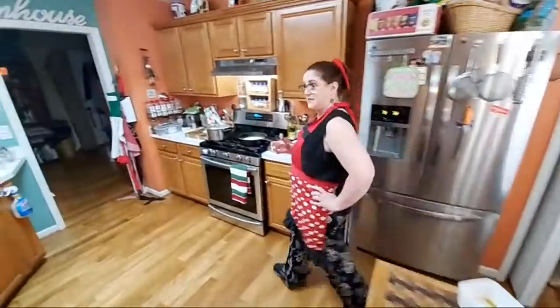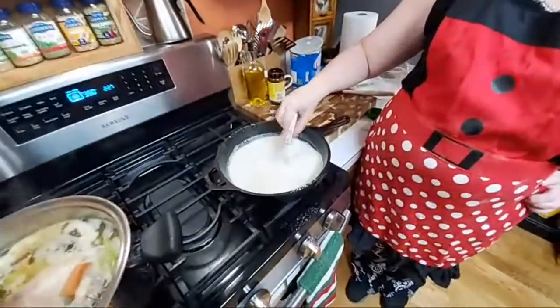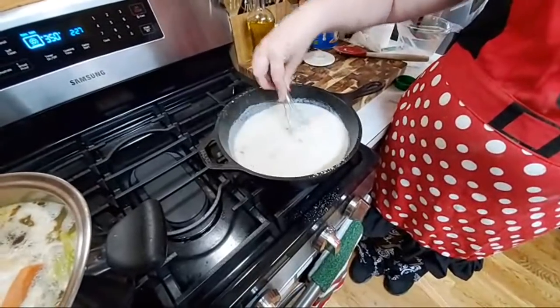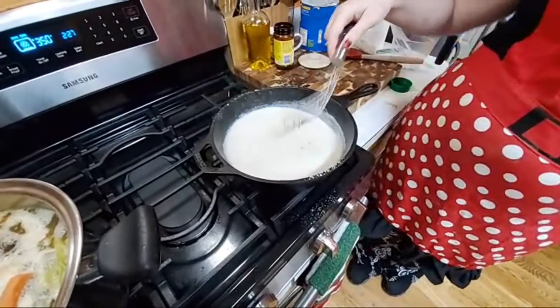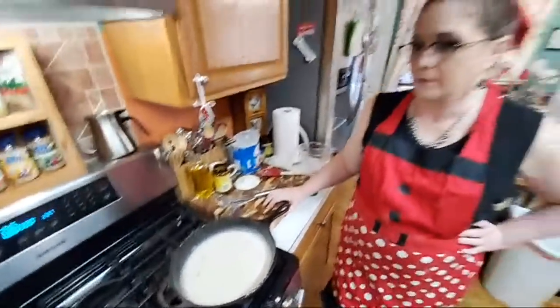That onion smells and tastes so good. We don't typically put onion in these, but everybody eating tonight is an adult so I added the onion. The onion is not in my original recipe in my cookbook because my kids just like it plain. But since we're making these for adults, I wanted to add a little onion — it's an adult pot pie!